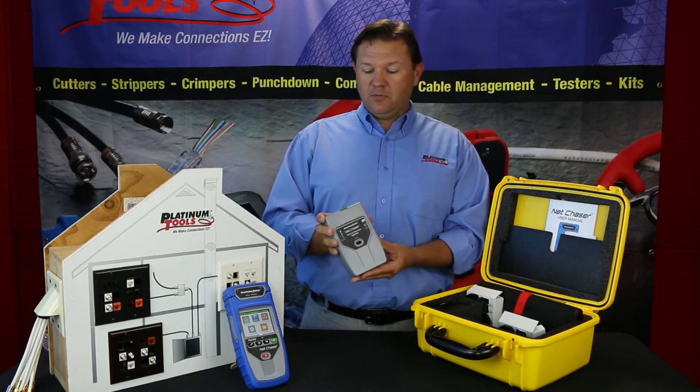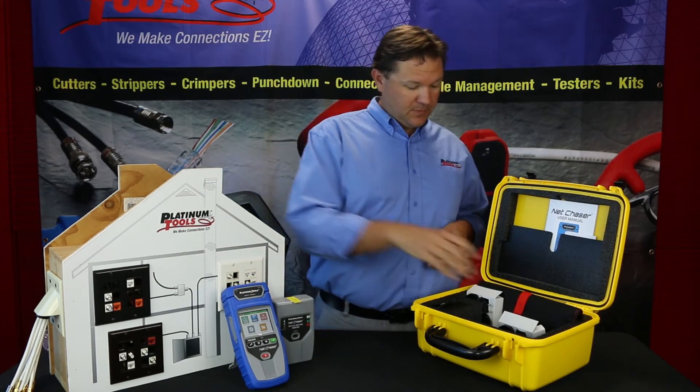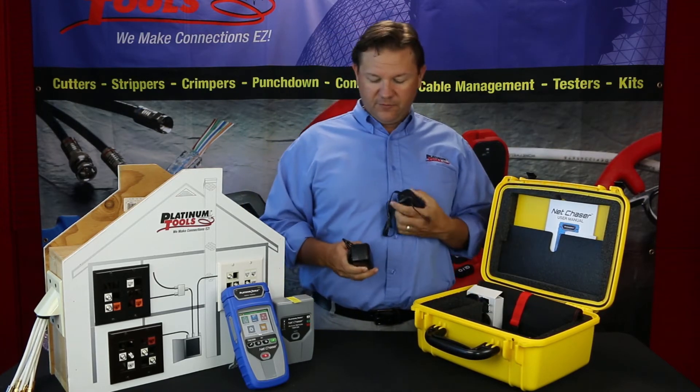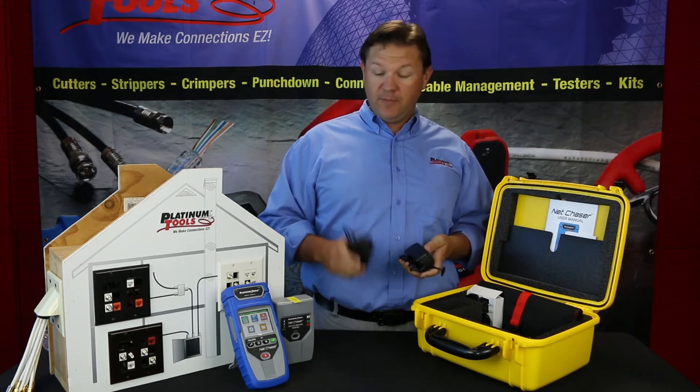We've got our remote — our active remote. We have power supplies; you get two power supplies, one for the active remote and one for the main unit.